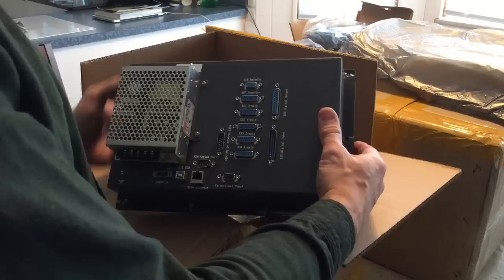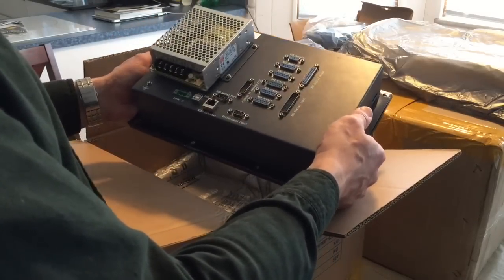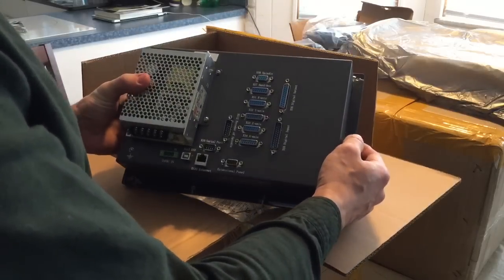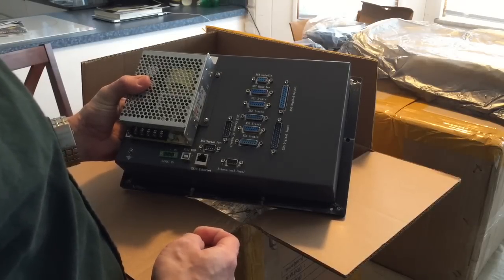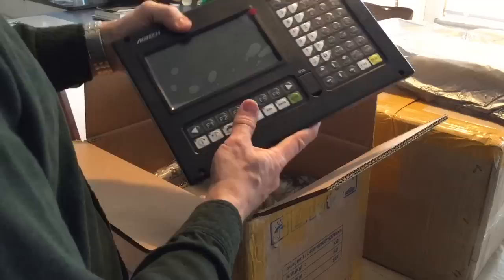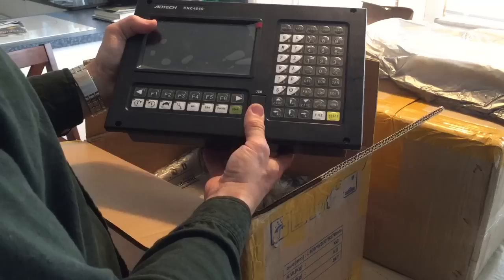I've got to sit down and figure it all out, but this is incredible. Supposedly this one has ladder logic capabilities, so it's going to be acting as a PLC when I get to my tool changer and all those goodies.